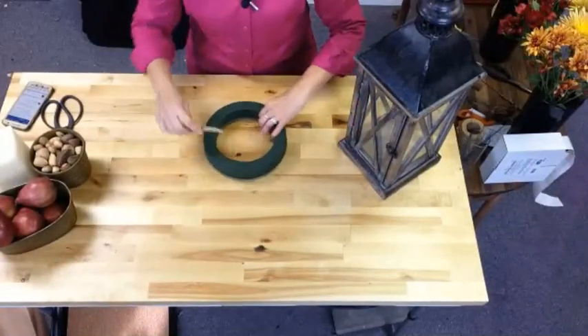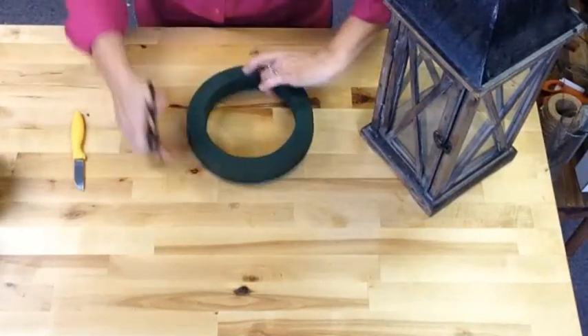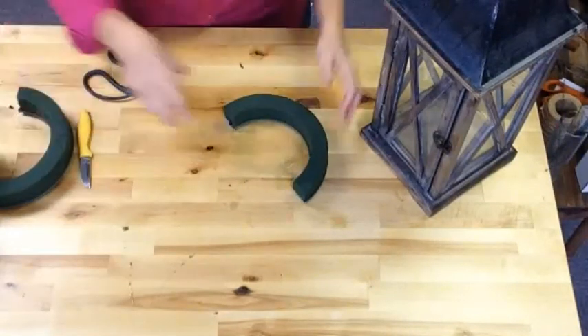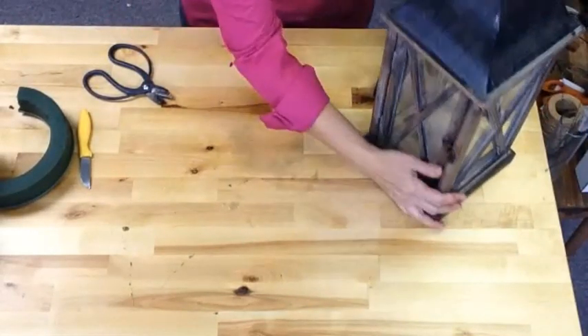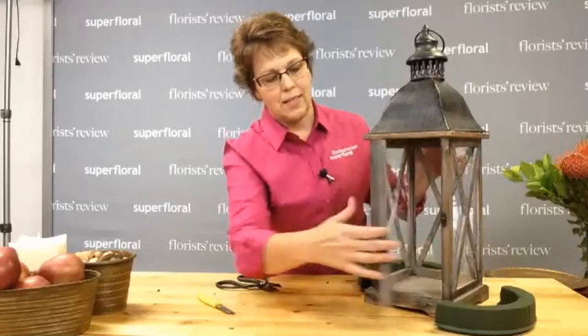So I'm just going to cut this in half, and then there's a plastic base here — we're going to cut that too. Very easy to do. This will fit around the corners so we can come out and make it nice and full. I want the door to be open because I want you to be able to look inside the lantern and through the back. So that's why I cut this in half.